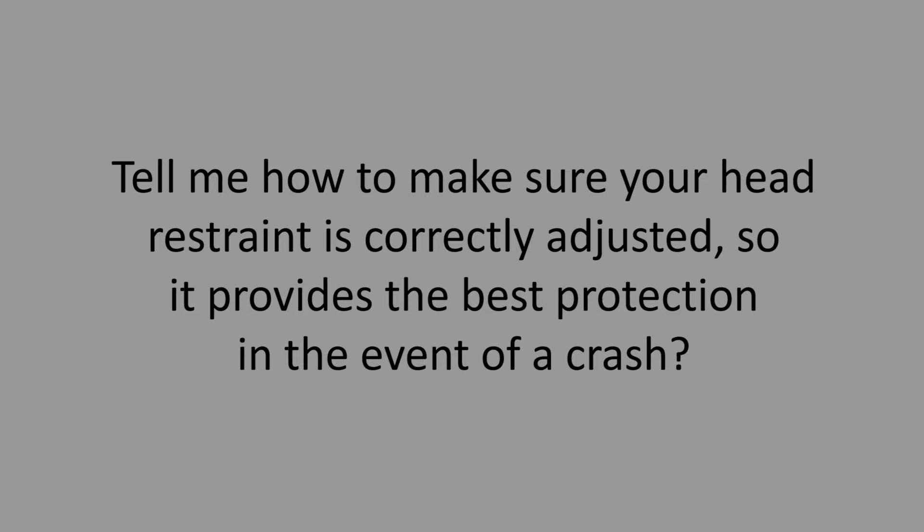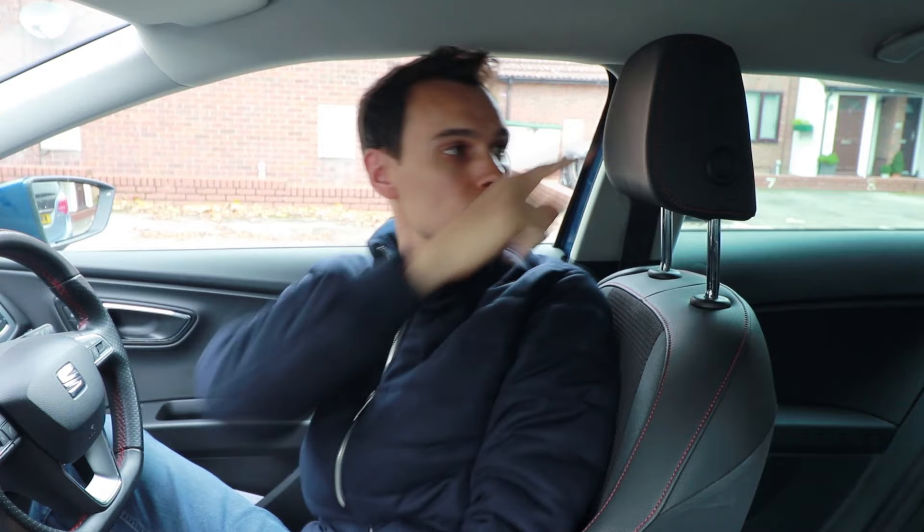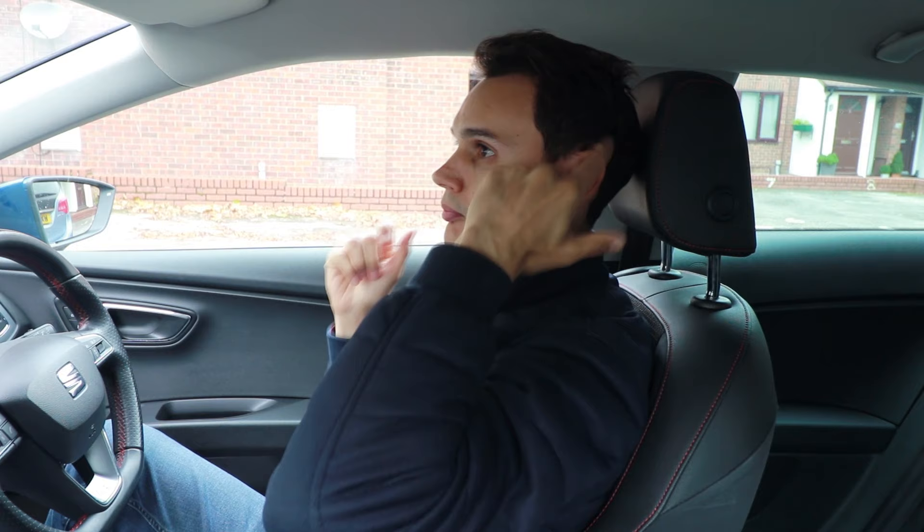Tell me how to make sure your head restraint is correctly adjusted so it provides the best protection in the event of a crash. Not all head restraints are adjustable, but if yours is, you want the rigid part of the head restraint — normally the middle — to be in line with the tops of your ears, and it should be as close to your head as possible if you can adjust it in that direction.